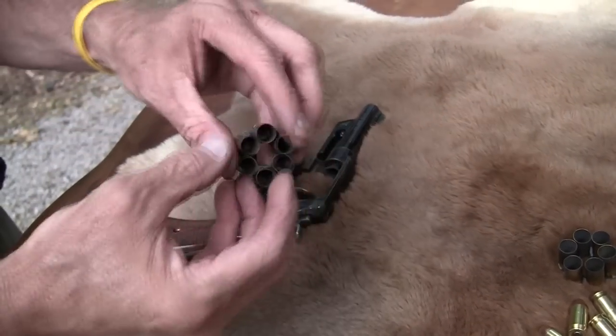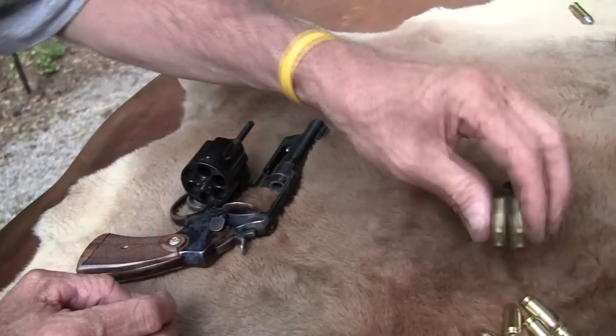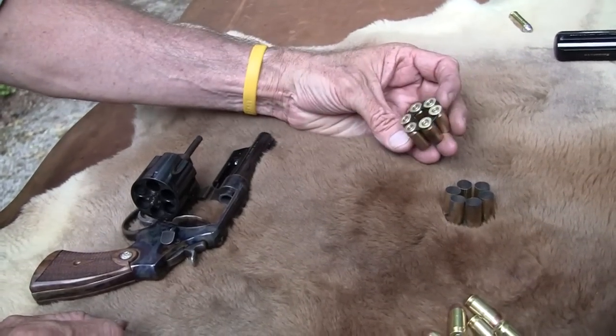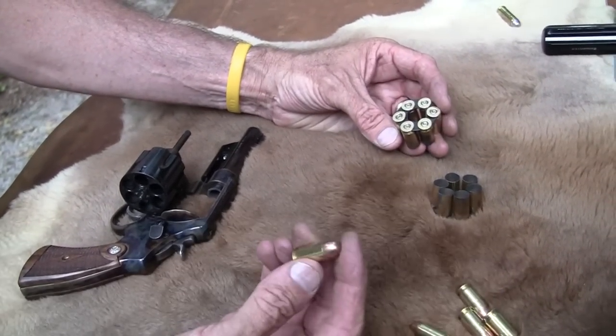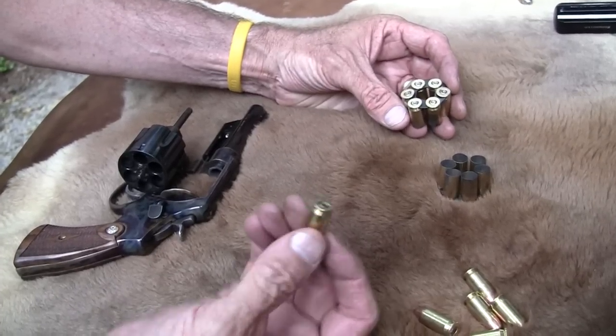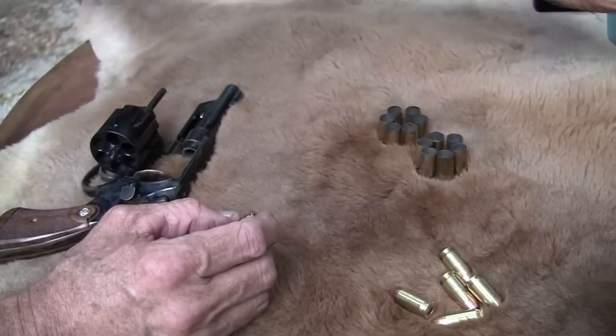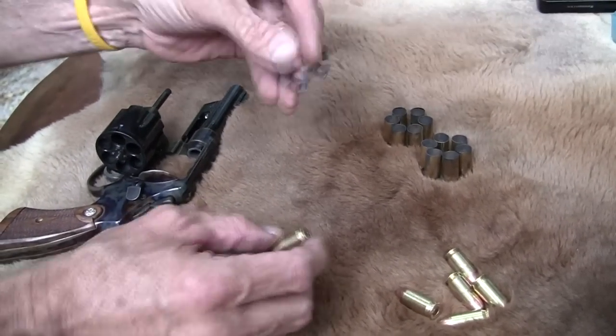Pretty interesting system. If you have not seen this, that might be real news to you. You might not have known that there was a revolver that would take these automatic cartridges. This is the ACP cartridge — Automatic Colt Pistol. It's designed for an automatic, but with these clips, see how it works.